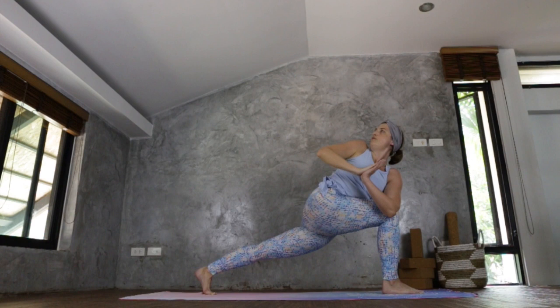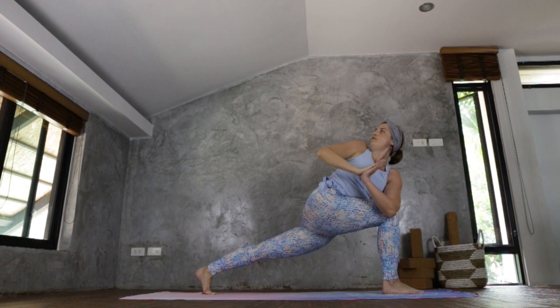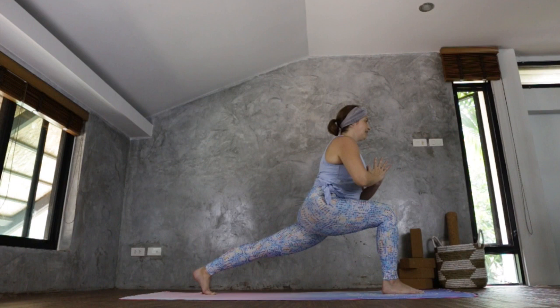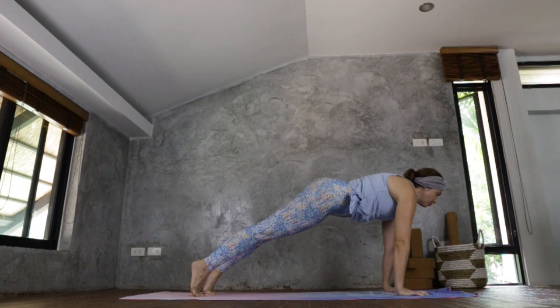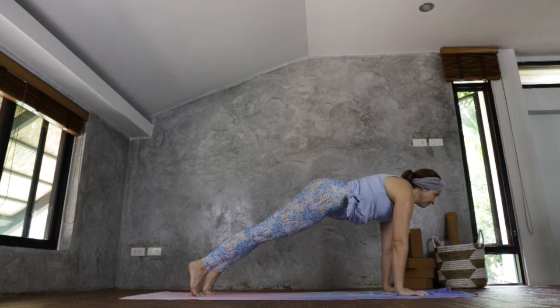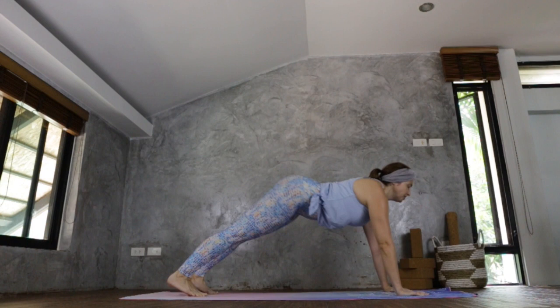Bring your palms to the heart, thumb on the sternum, looking over your right shoulder. Bringing your gaze to the front, back to centre with the torso, releasing the hands down either side of the front foot, and sweeping the right foot back. Coming to your high plank position, rounding through the shoulders, lifting nice and high. Now coming down — Chaturanga Dandasana, sweeping through to your upward facing dog, coming back to your downward facing dog.